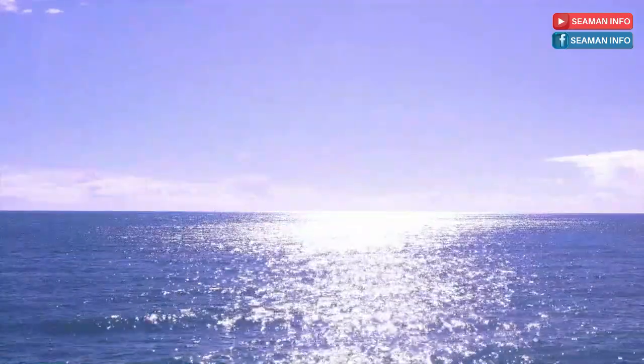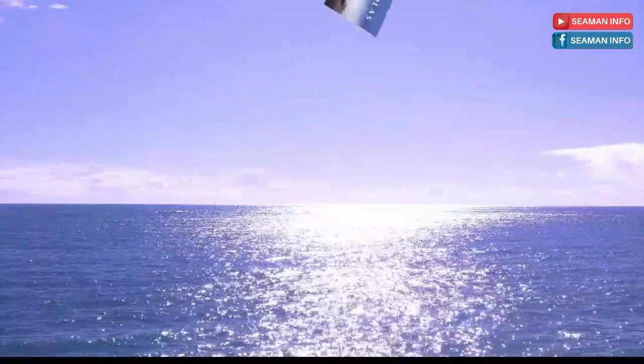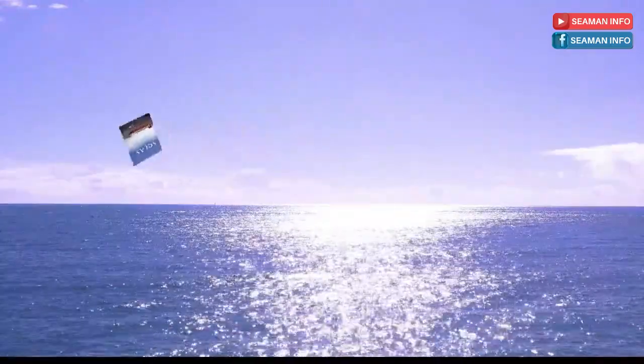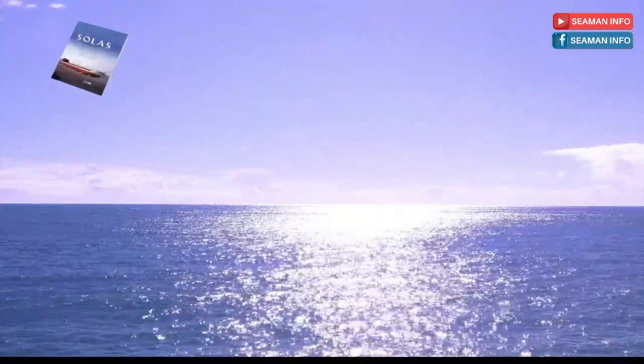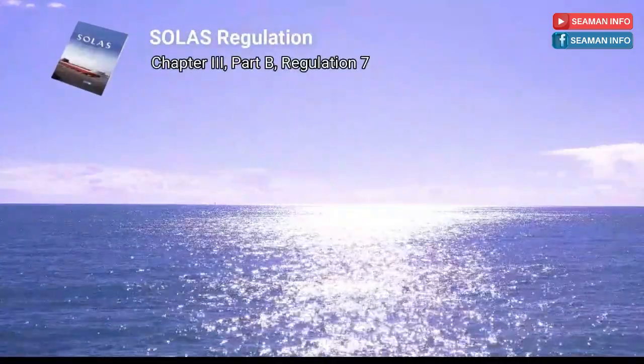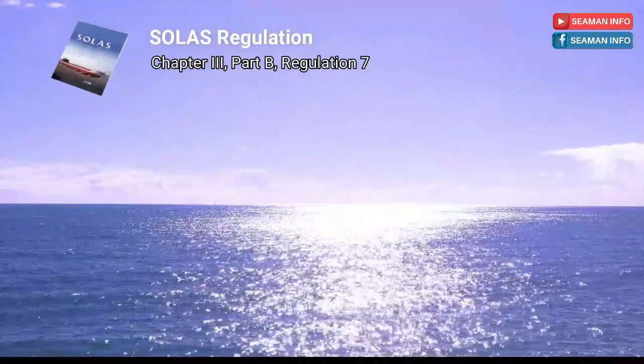What are the requirements for life buoy as per SOLAS Regulation Chapter 3 for personal life-saving appliances? We can see the requirements for life buoys in SOLAS Regulation Chapter 3, Part B, Regulation 7.